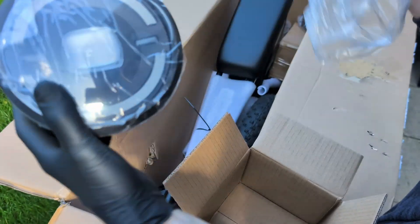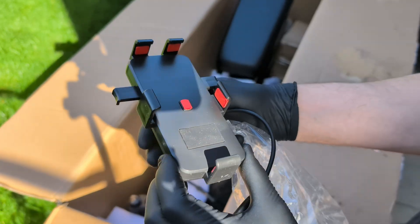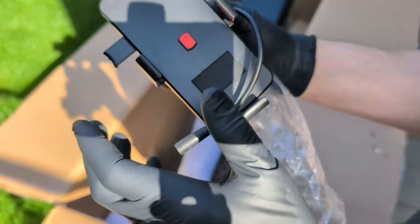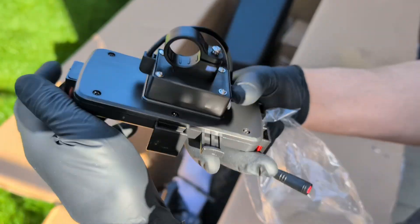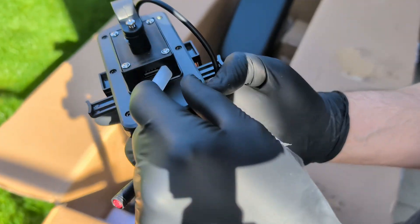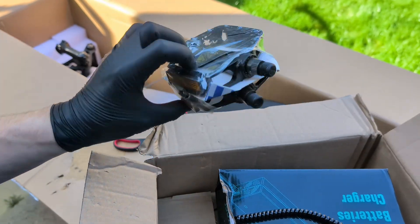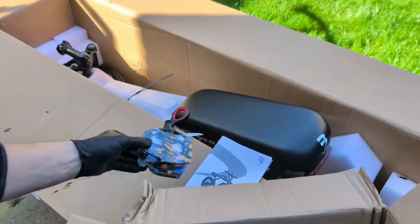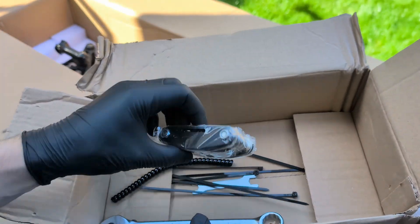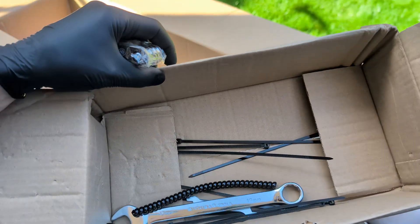This is the headlight. It looks pretty substantial, which is good for visibility. Next, we have a phone holder — this is a nice little bonus. It feels sturdy and even has a USB port built in, so you can charge your phone on the go, which is a very practical feature. Here are the pedals. They look like standard, durable metal platform pedals — nothing too fancy, but they should provide good grip. The bike also comes with a small tool kit: a multi-tool, a wrench, and some zip ties for cable management.